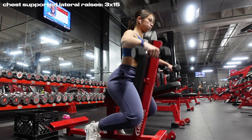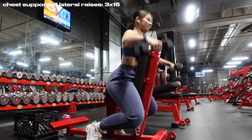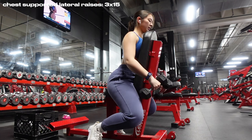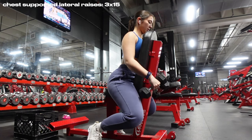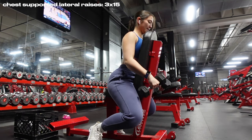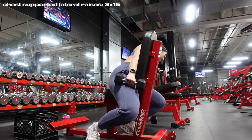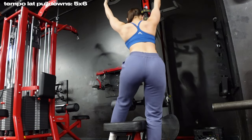Next we're moving to a movement I just recently added — it looks interesting but it's great for shoulder isolation. We're doing chest supported lateral raises. You want the bench to support your chest so the entire movement is powered only by your arms, which gives great isolation for the shoulders. I'd recommend going down in weight and doing higher reps because of how isolated this is. If you tend to sway a lot during regular lateral raises, definitely try this.